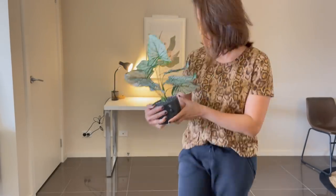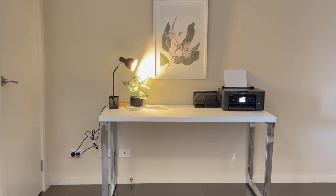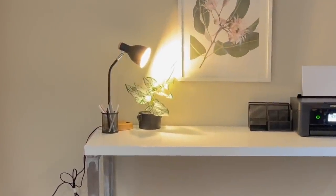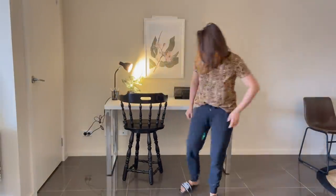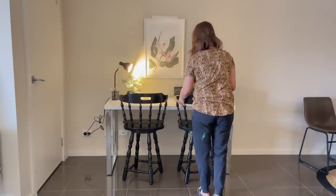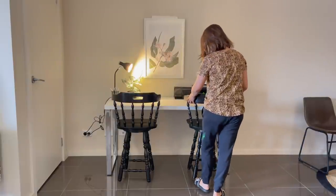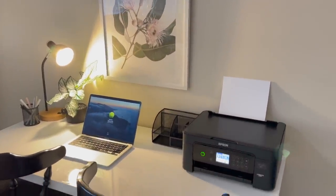One thing this space needed was a plant. I got this fake plant from Kmart, which is again in black color. I think color-wise and size-wise it goes perfectly with this table. Finally, it's time to put the chairs I painted into this space. Ta-da! The study nook is all done and ready.